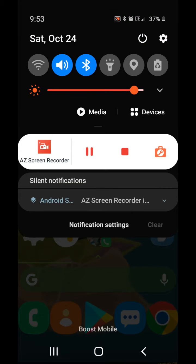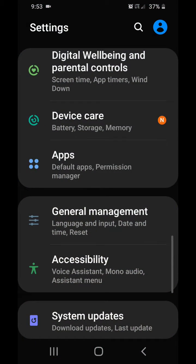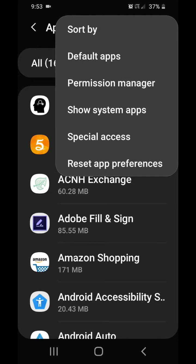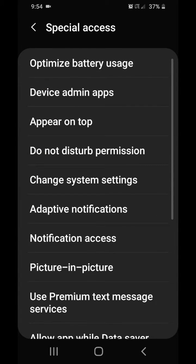Basically all you gotta do: go to your Settings, go to Apps in the settings, then go over to the three dots in the top right corner, click Special Access — the second one from the bottom — then go to Optimize Battery Usage, which is the top one.